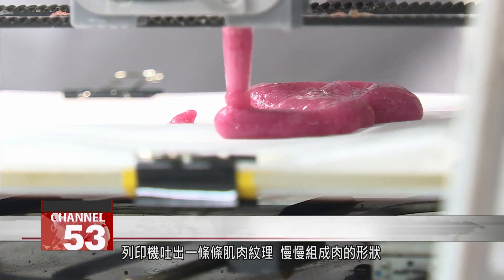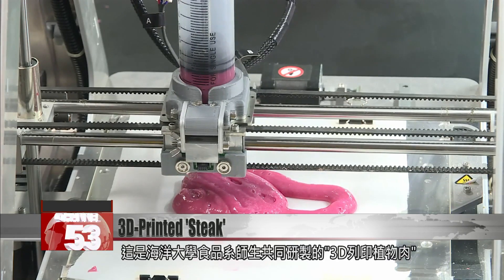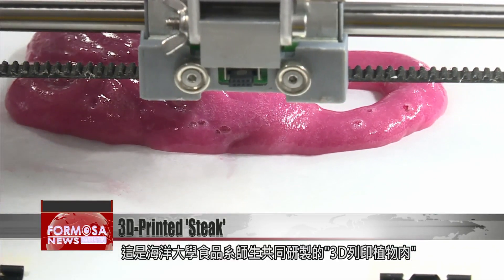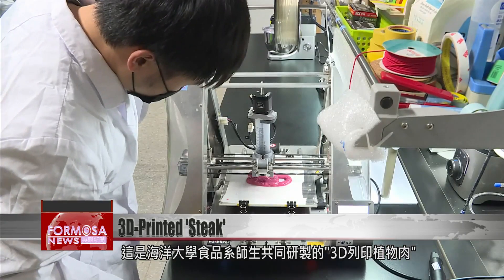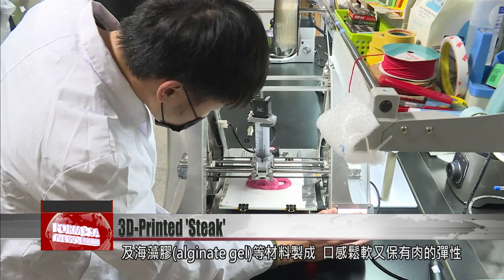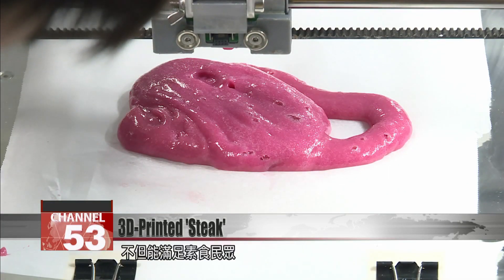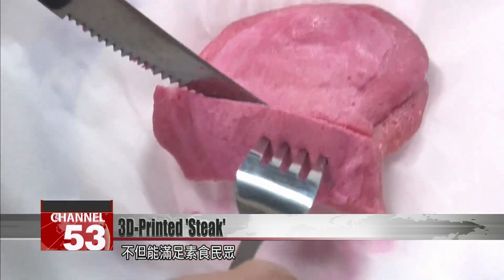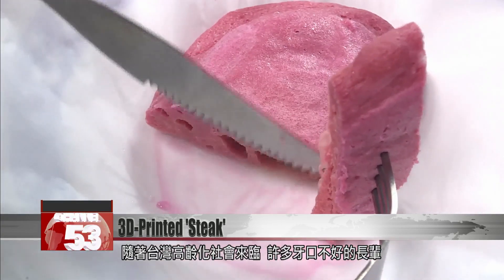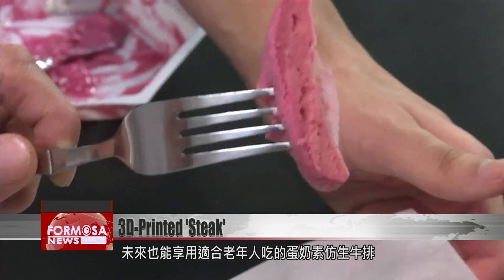The 3D-printer spits out a pink substance, which slowly takes the shape of a meat patty. This 3D-printed vegetarian meat alternative was developed by researchers at National Taiwan Ocean University's Food Safety Department. Made using egg whites, pea protein, and alginate gel, it has a soft texture that retains the elasticity of meat. Its developers hope it will satisfy the needs of vegetarians, as well as older adults who have trouble chewing. In the future, it can be used to make commercial steaks that are accessible to all.